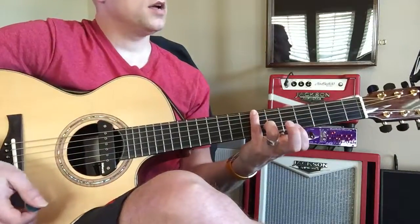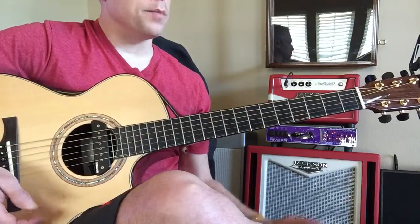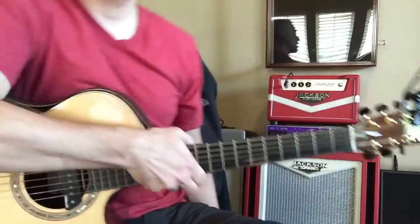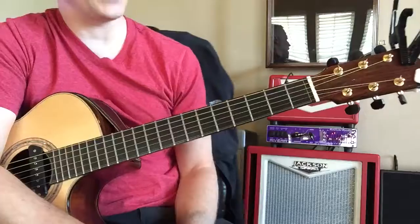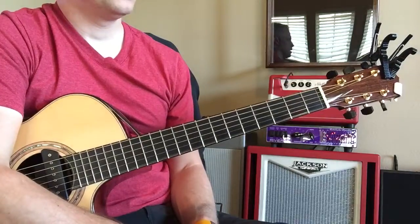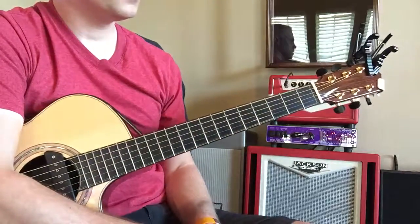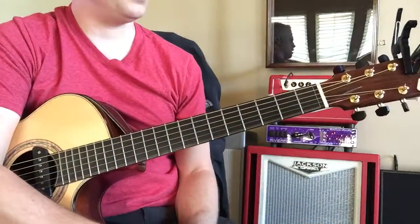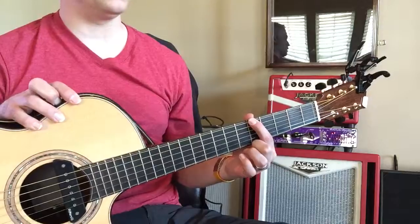Good, very nice — B. So an A sus2 probably has a B in it, right? Let me show you a trick. What does 'sus' mean? Suspended, yes. So what are you suspending? To suspend something means to take something out of the chord. What are you suspending? A lot of people don't know that. So it has a suspended third.